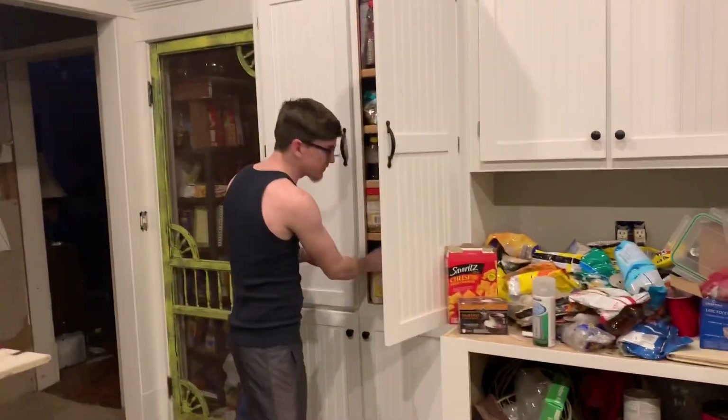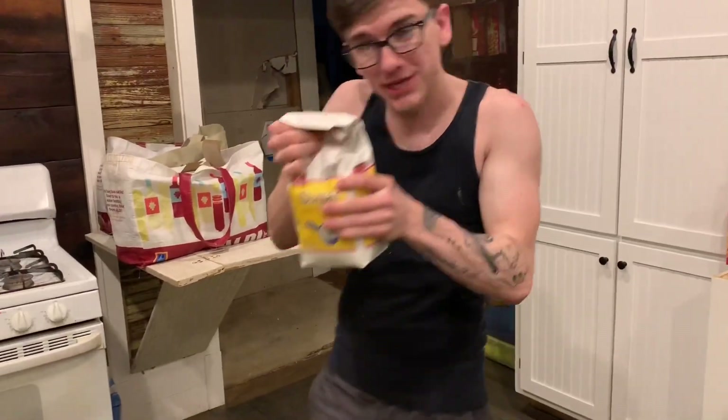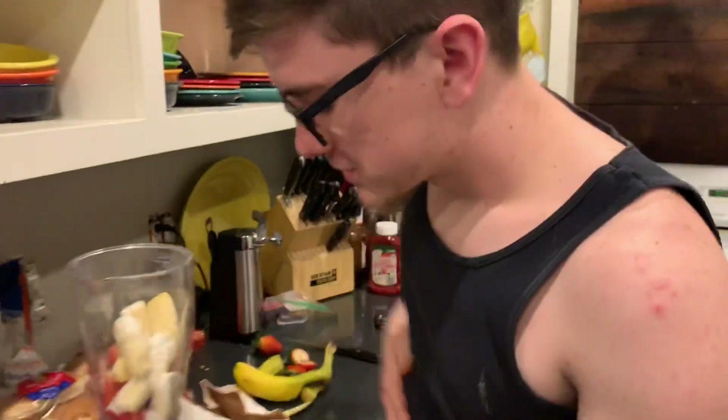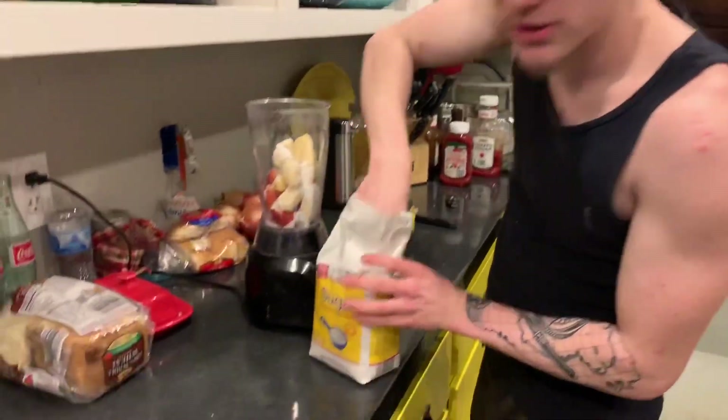All right, so now we've got strawberries and bananas. By the way, still bullcrapping — I have no idea what I'm doing. Let's set up. Okay, so technically what I'm making is a muscle-building, weight-gaining smoothie. So I'm gonna take sugar — we put about, I don't know, probably about 14 cups of sugar in there.